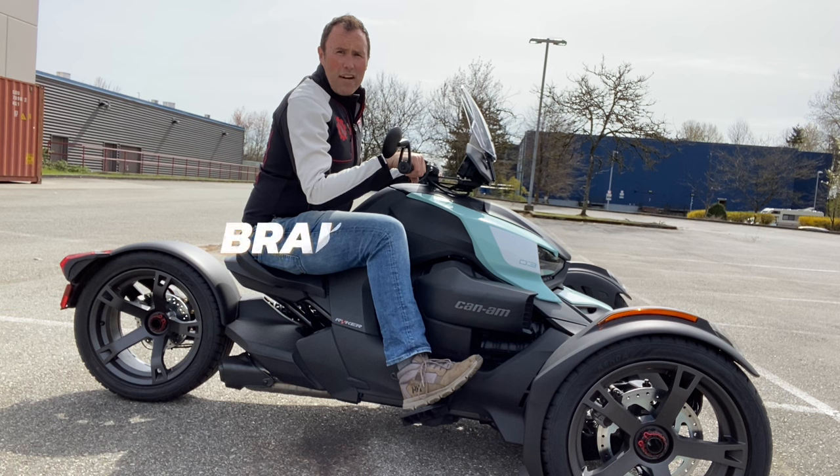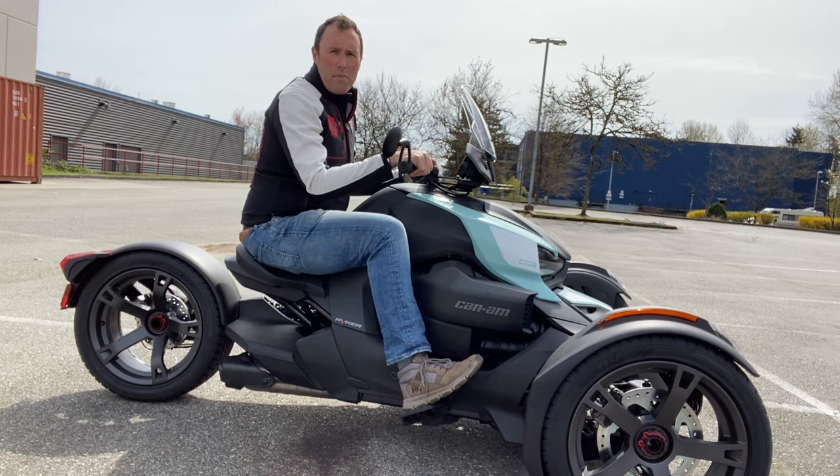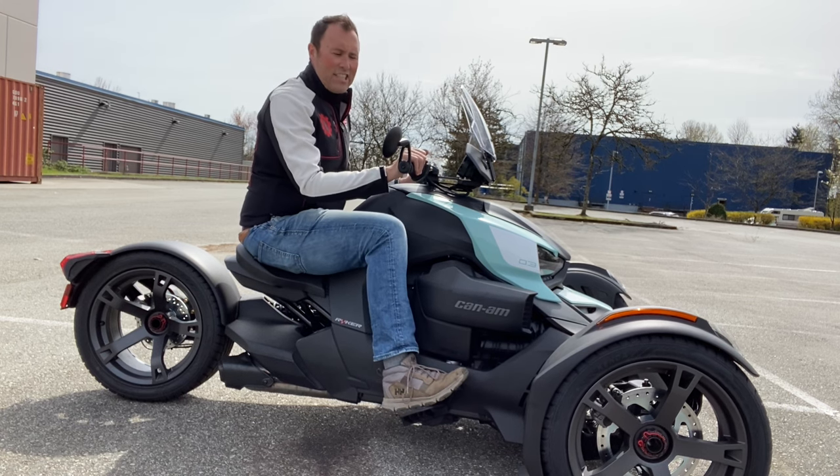Hi, my name is Lee Ride-Farr and I teach people how to ride Can-Ams and also how to ride motorcycles. So if it's got two or three wheels, I can teach you.